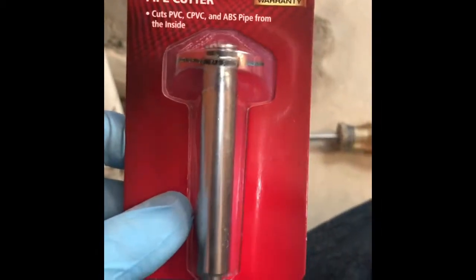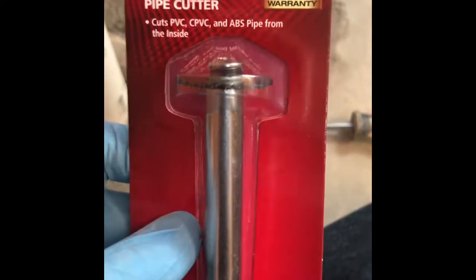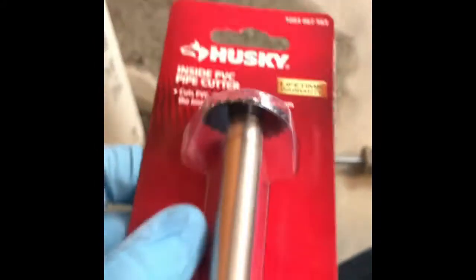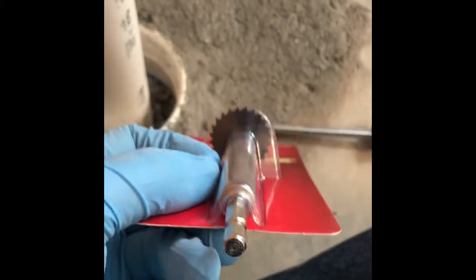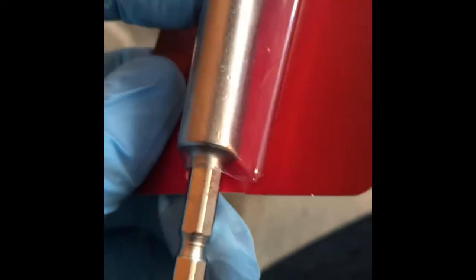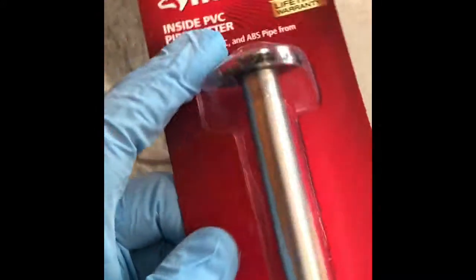I want to show real quick the inside PVC pipe cutter I'm using. There are different brands and makes and models of these — generally they're going to look a lot like this. I got this one at Home Depot, but you can get them online at other stores. This end goes into the drill, and this end goes down inside the pipe.